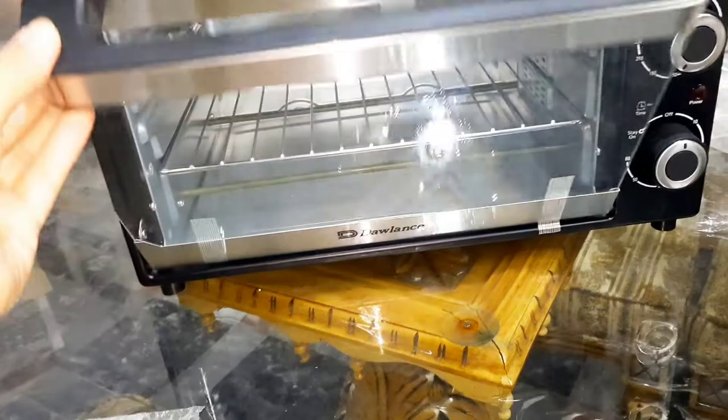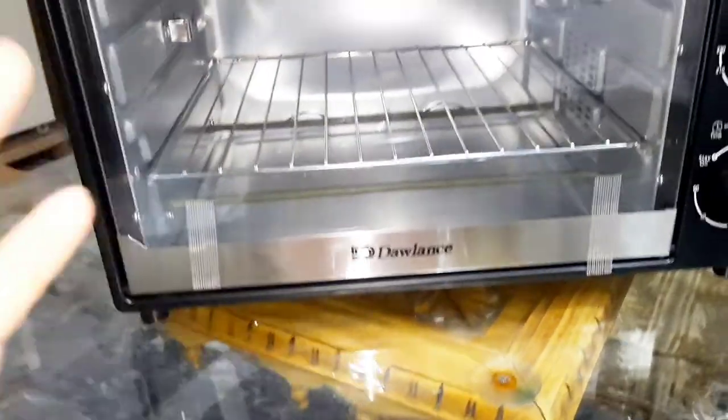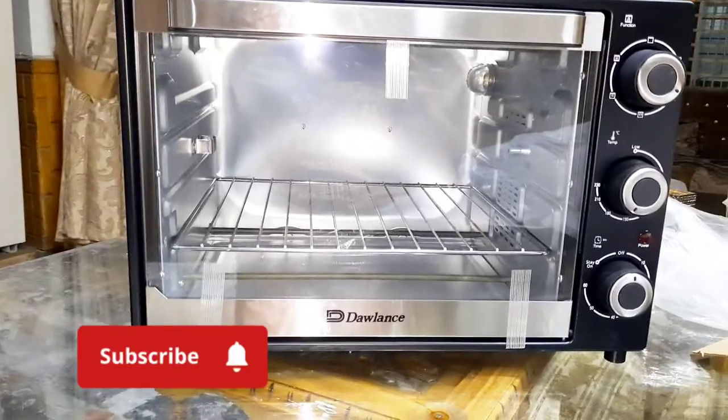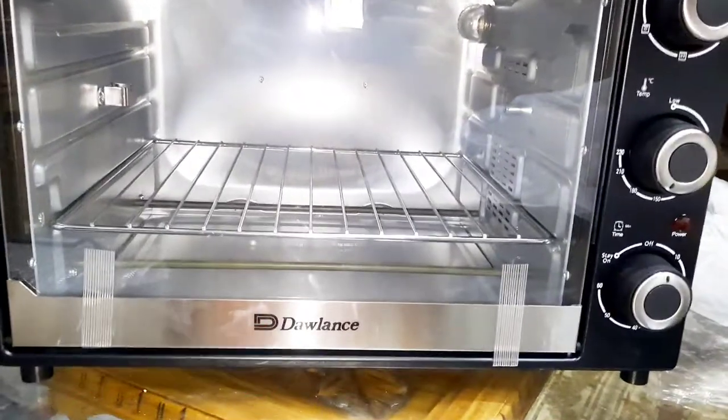We will use this tool to pull the tray easily in or out of the oven. I hope that you found this video very informative. If you liked this video, please like it. If you haven't yet, please subscribe. Inshallah, I will bring you recipes soon.